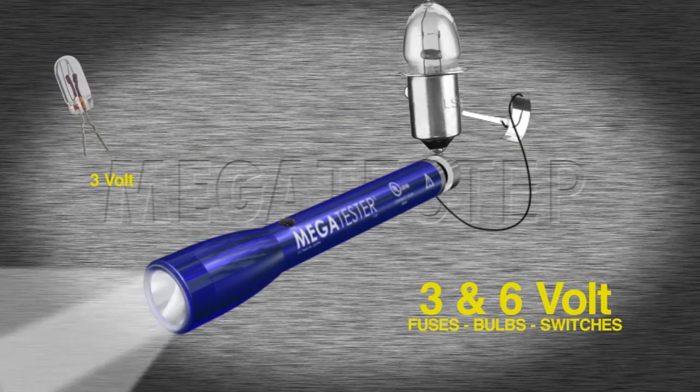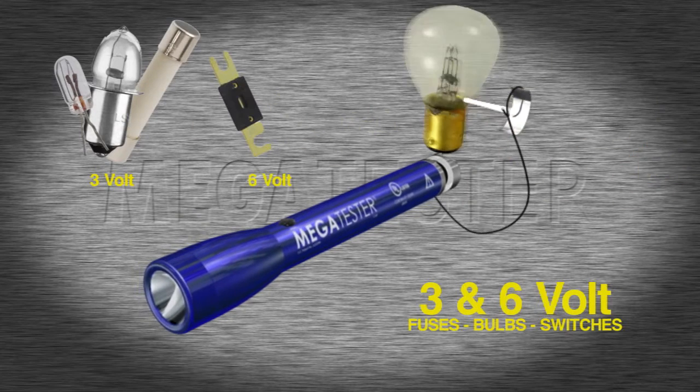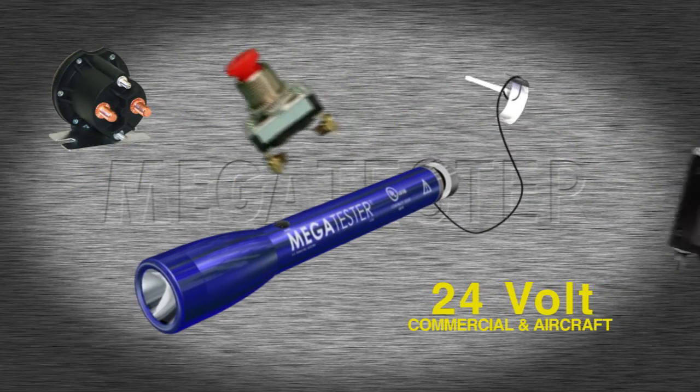Use Megatester on 3-volt systems found in small electronics, classic cars with 6-volt systems, and check 24-volt circuits and light bulbs used in commercial equipment and aircraft.